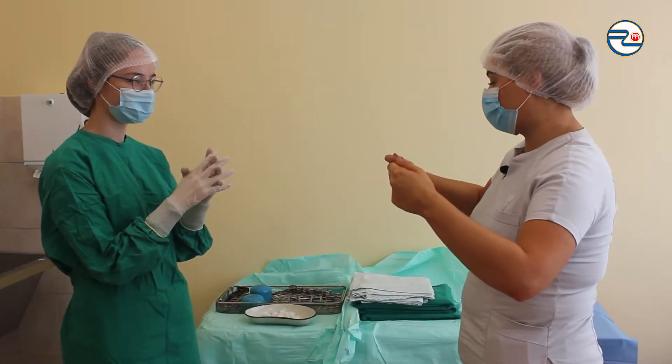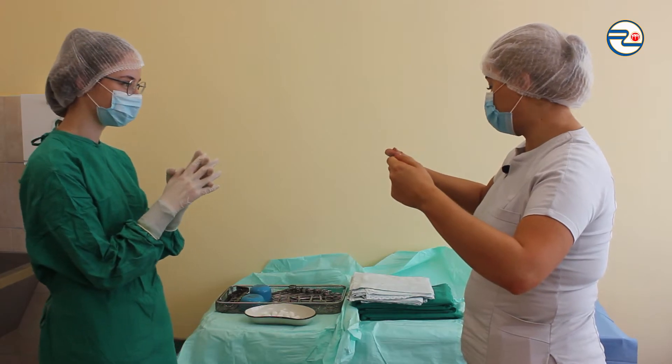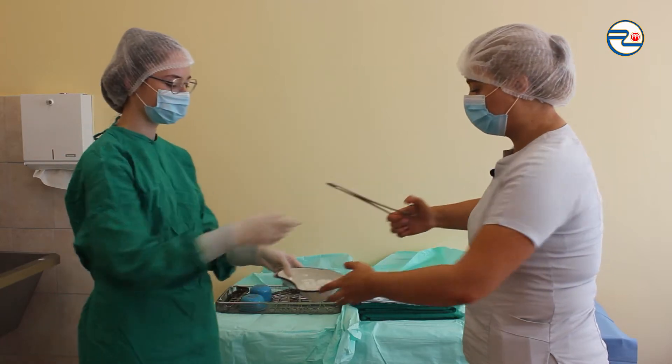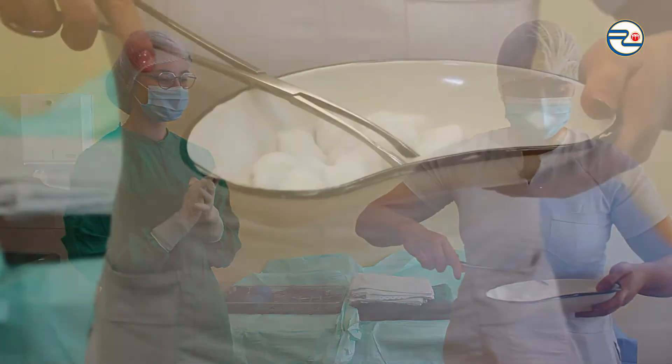Nurse, please give me a sterile bowl with antiseptic and gauzes and also a sterile instrument. I'm keeping my hands far away from me, above my waist and bent through my elbows during the entire procedure.